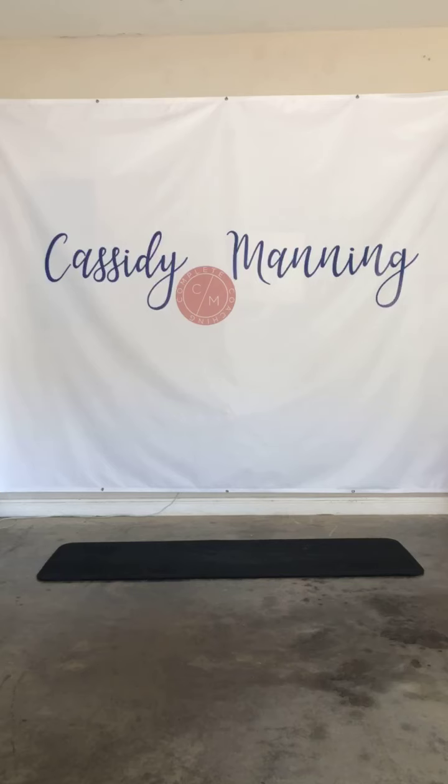Hey y'all! Happy rest, stretch, reset day. We're gonna stretch a little today and do a little bit of core work. All you need is a mat. Let's get to it.